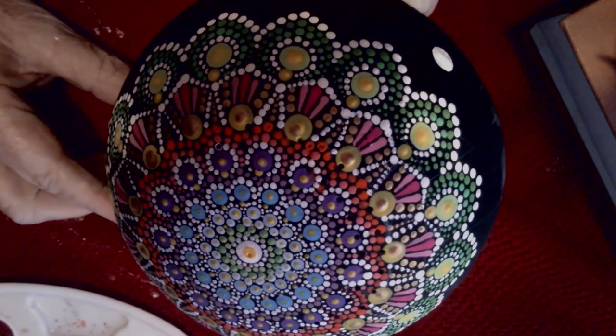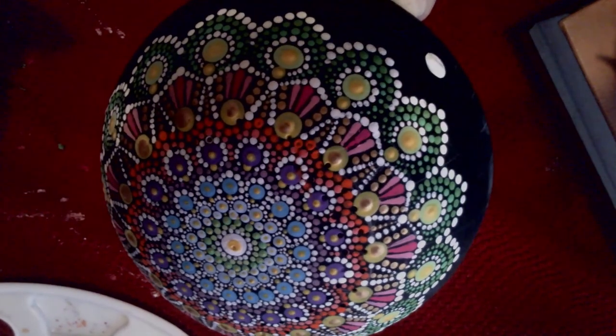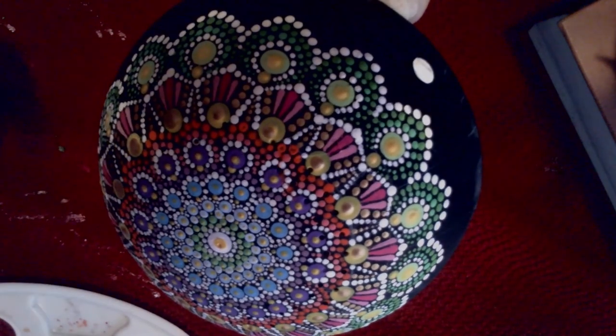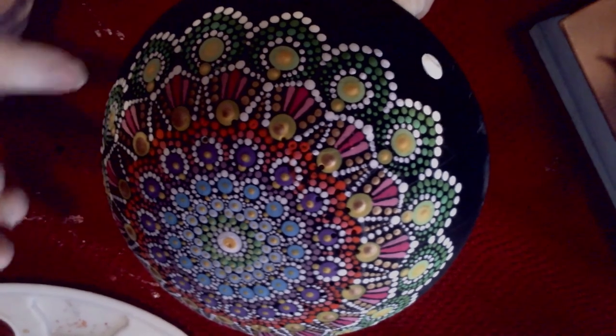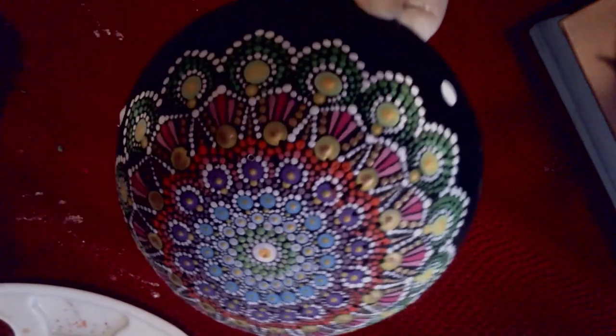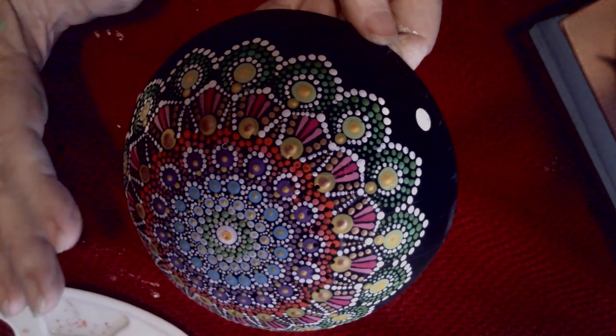I finished the dots around all the green pattern — beautiful. This part of the bowl is done. I'm not going to paint any more dots above onto the pattern — this pattern is complete. Now you can if you want to, or you can say that's it, the outside of my bowl is done.